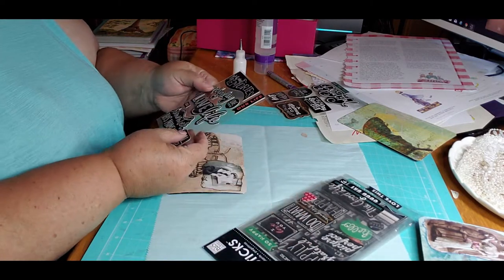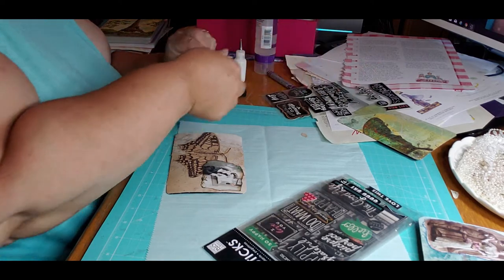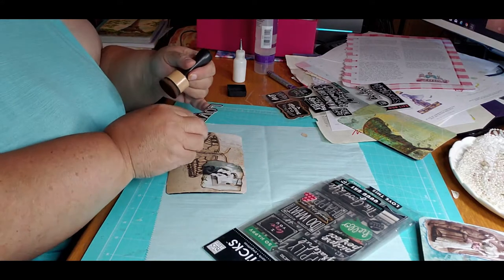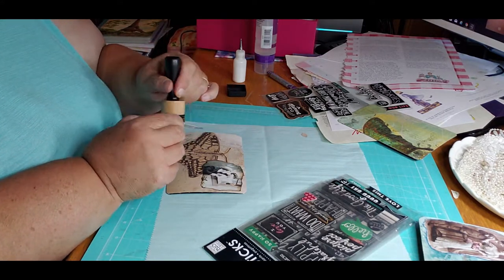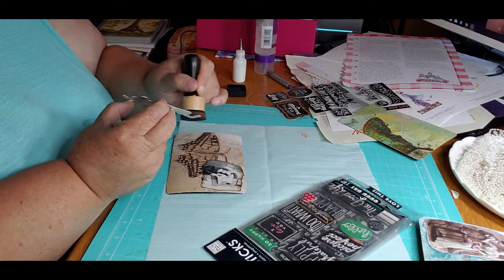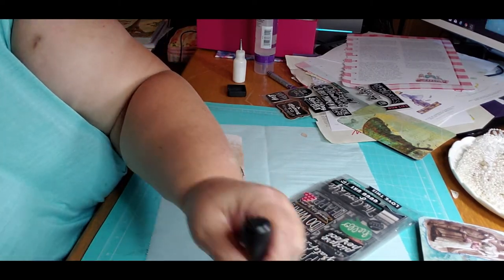I probably have to stop the video and restart it. 'Love life.' I wonder if I should darken it. Yeah — add in some of that brown. Walnut. Looks better.